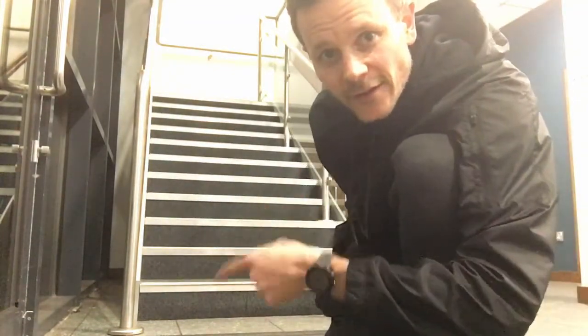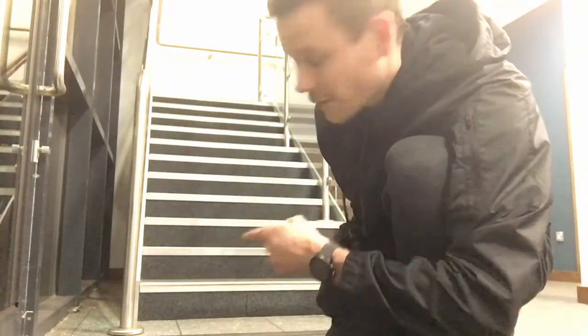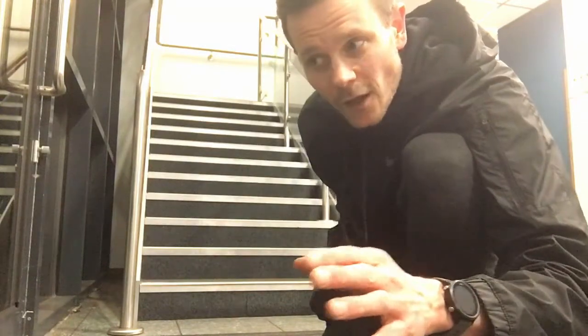Slightly different technique — staircase. I was on my way out of the clinic and suddenly thought that is perfect. I'm whispering because I think everyone has left the building, but obviously there's a security camera recording so I for some reason think they can actually hear me. They probably can't, but you know what it's like — you tend to whisper.